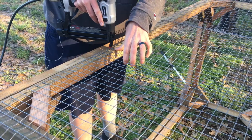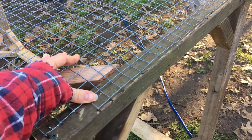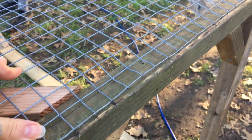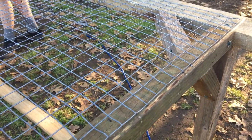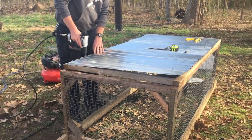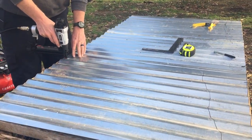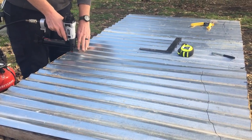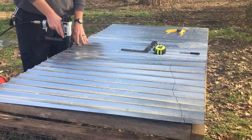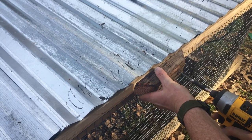My husband is going to go back in with the grinder to smooth out those edges — the edges were kind of poking out, but we want to be safe. We don't want to cut little fingers, so the grinder helps; it's just extra, you don't have to. Then he's taking the staple gun to secure the roofing material — tin roofing costs about $25 a sheet, which is about how much we used for the top, and we'll also be putting some on the sides.